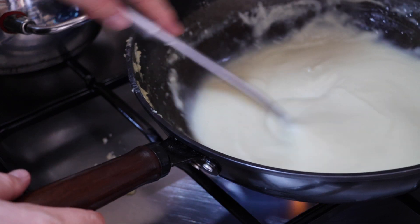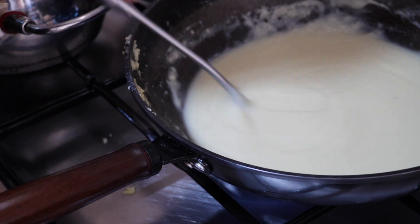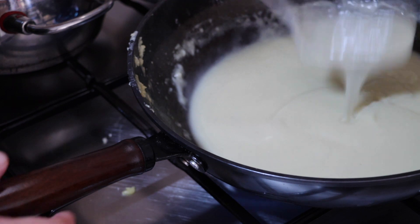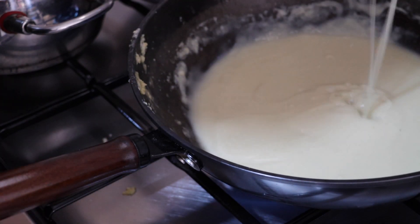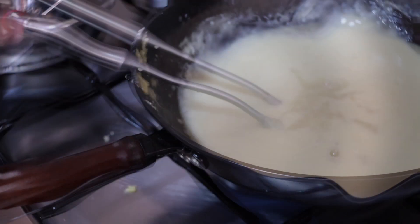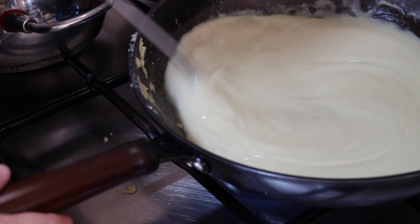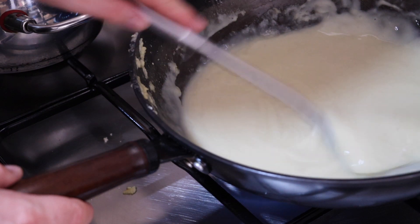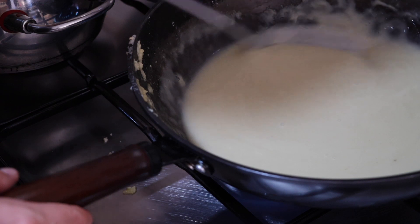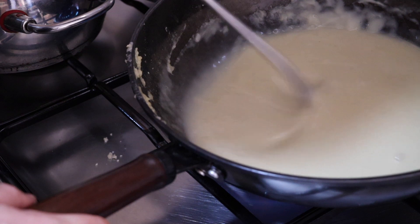This is looking like a really nice sauce. Look at that texture! There are what look like perhaps a few small lumps — actually no, I don't even think those are lumps. This is looking really good. I've just added the last of my broth and this is nicely worked in now.